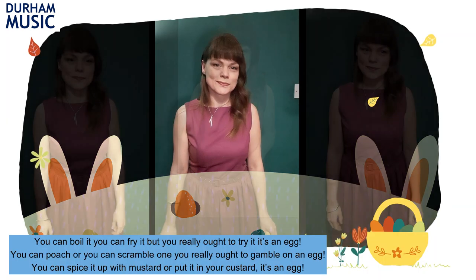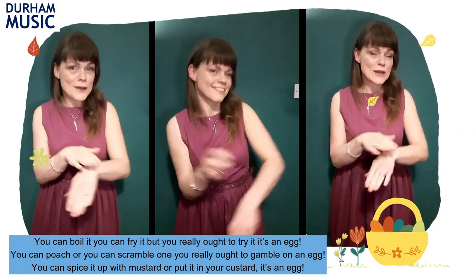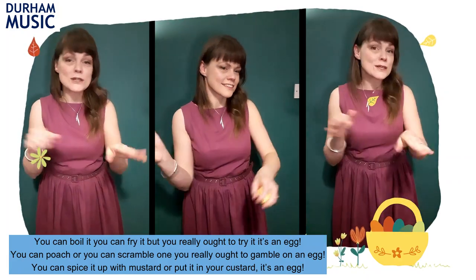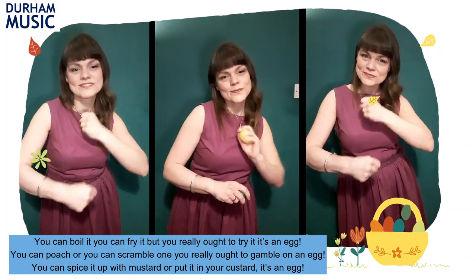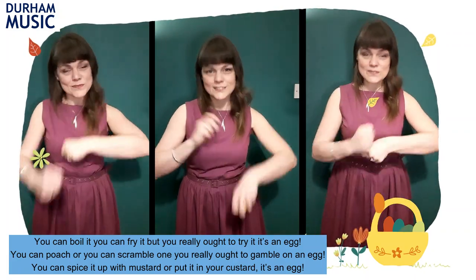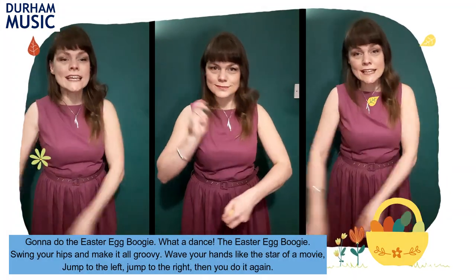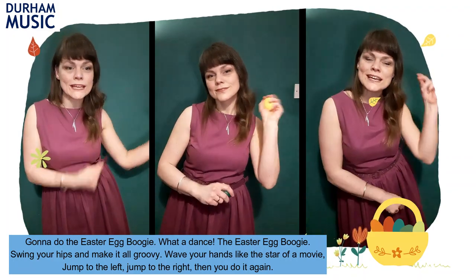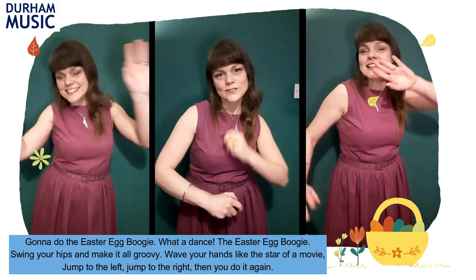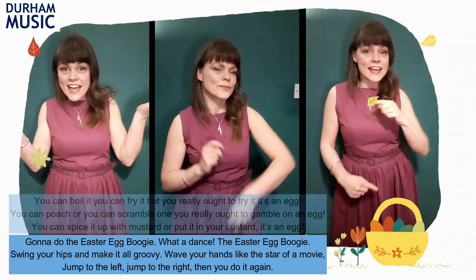You can boil it, you can fry it, but you really ought to try it — it's an egg. You can poach, you can scramble one, you really ought to gamble on an egg. You can spice it up with mustard or put it in your custard, it's an egg. Gonna do the Easter Egg Boogie, what a dance, Easter Egg Boogie. Swing your hips and make it all groovy. Wave your hands like the star of a movie. Jump to the left, jump to the right, then you do it again.